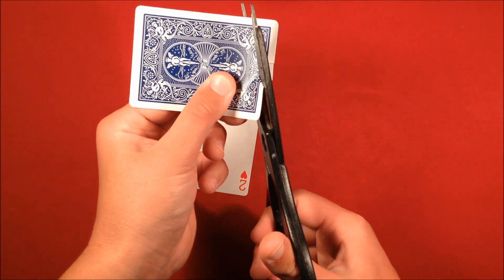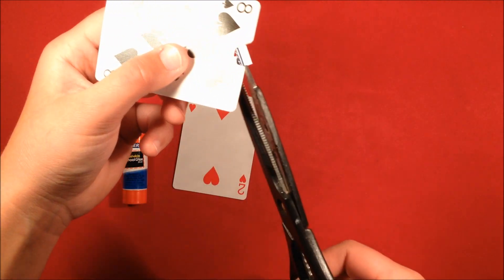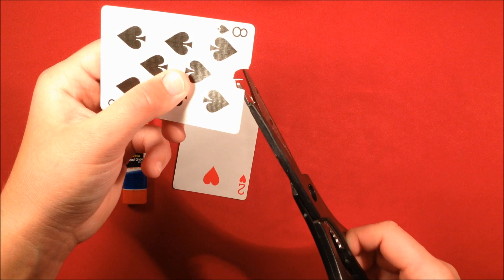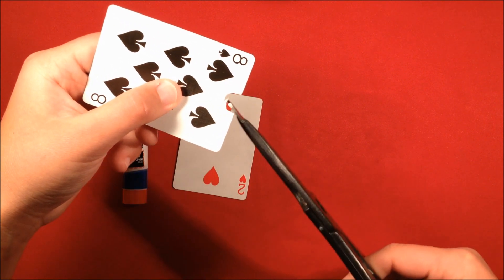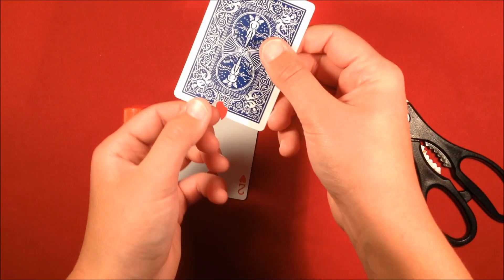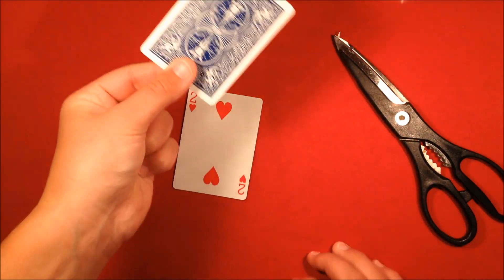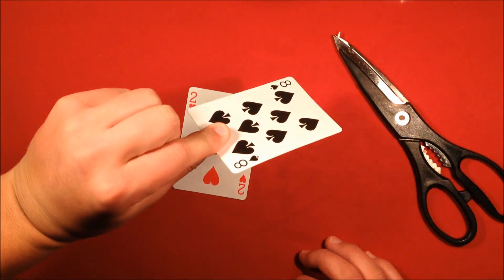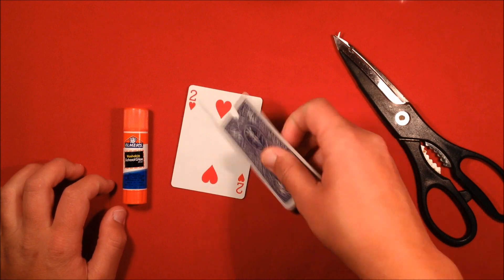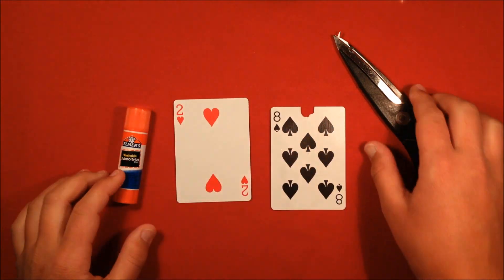Just elementary school level cutting — not very difficult. Take that piece off; that's the first part of the gimmick. Now cut the other side out too. The important part is that you want your thumb to be able to sit on the card and cover the hole completely. Both your thumb and your index finger on either side need to cover that hole. If you mess up there, you've messed up the whole thing.